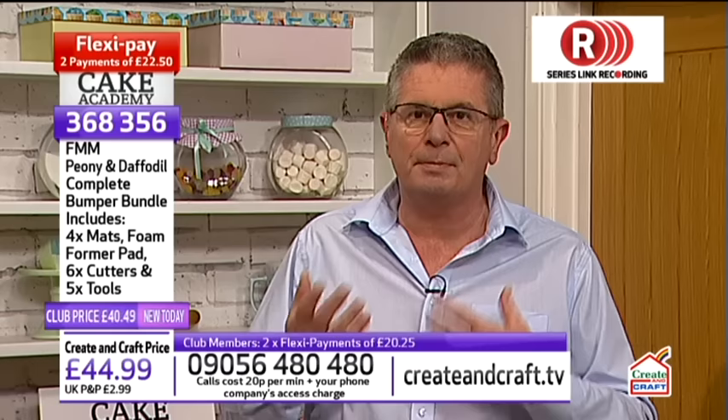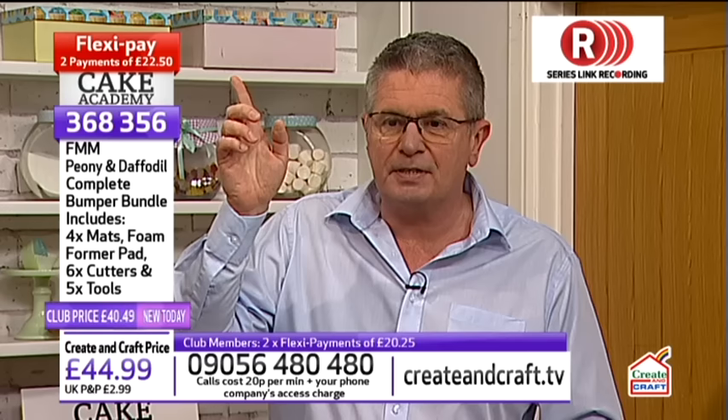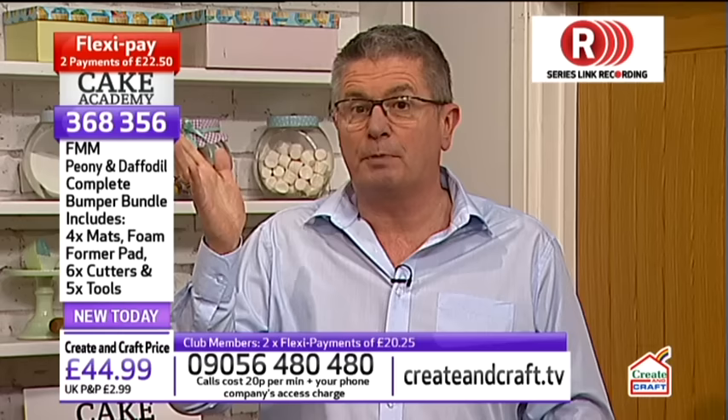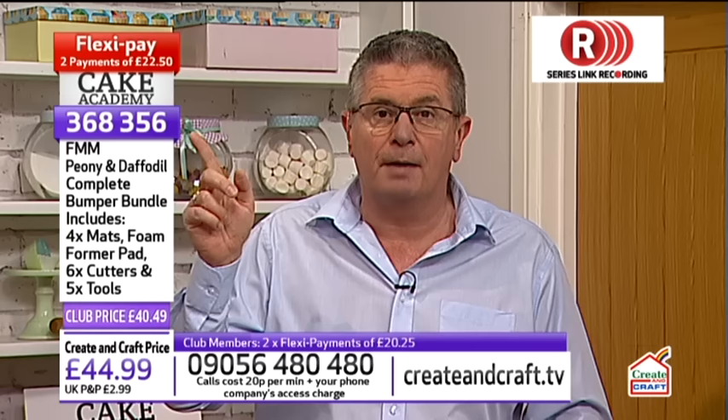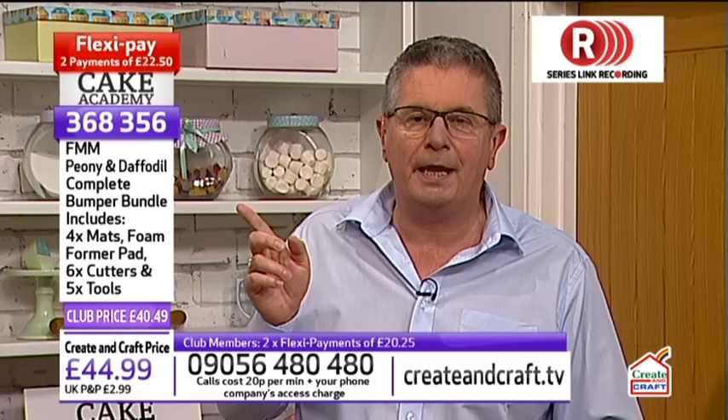Carol Haycox is my guest. She's going to be using lots of tools to show you how to make wonderful peonies, daffodils, and possibly roses as well. As the tools come along they'll appear on screen. There's a red box at the top telling you it's FlexiPay, meaning you can spread the cost between two payments. Next is the item number relevant to the product — quote 368356 for this item, which is your bumper bundle of peony and daffodil cutters, tools, and forming mat.